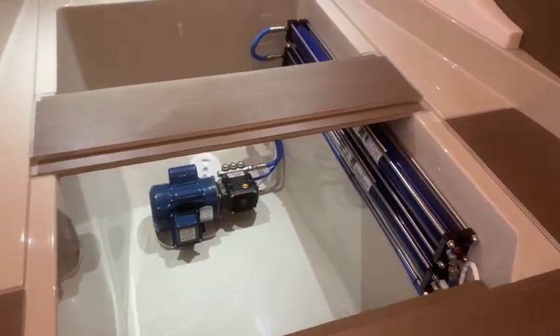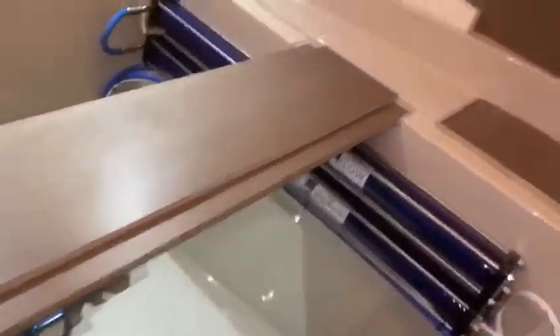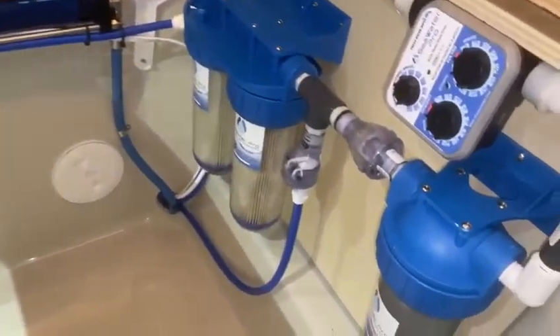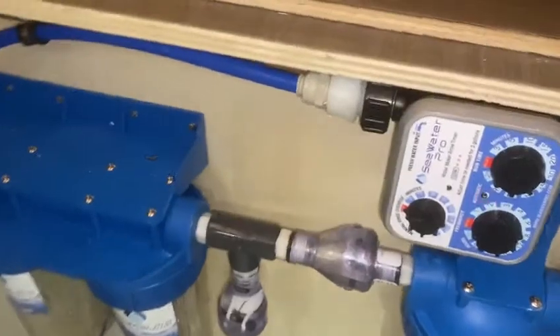Here we have the high pressure pump and membranes. And here we have the pre-filters and the rinse timer.